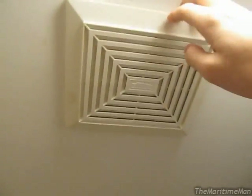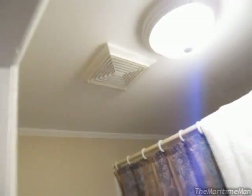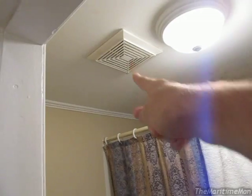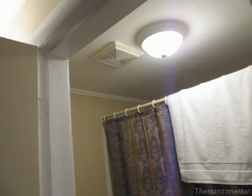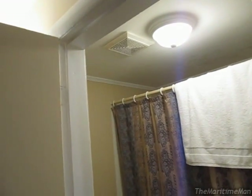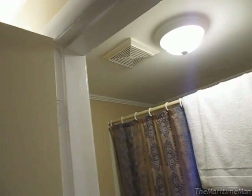Standard Broan ventilation fan. I wanted to take the cover down because it was filthy as heck. I doubt it's ever been cleaned since it was installed, lord knows how long ago. So I wanted to take the cover down and just throw it in the bathtub and give it a scrubbing, which I did. And I noticed something interesting.